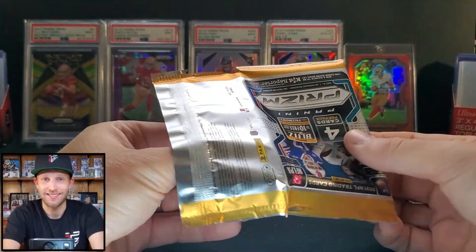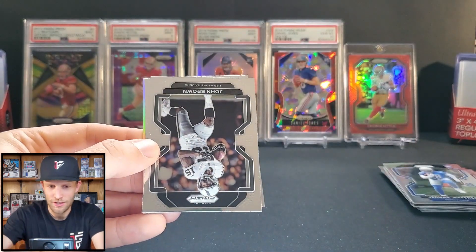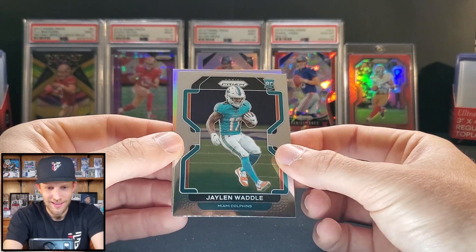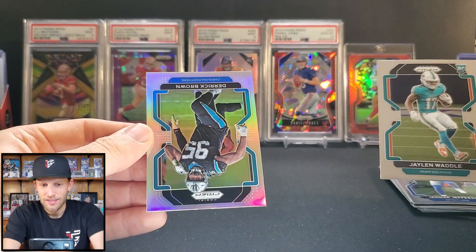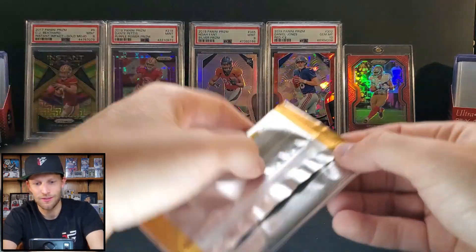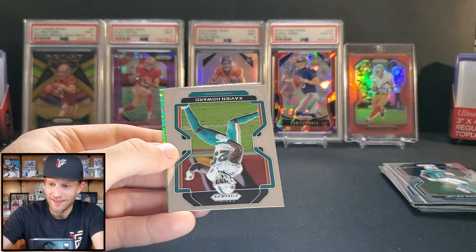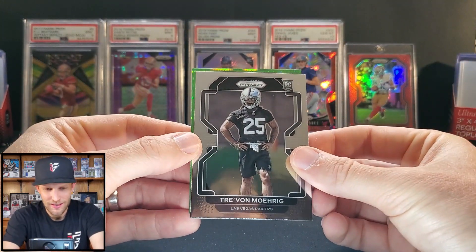Grady Jarrett — I think that's our last silver. John Brown. A Dolphins rookie — the hairstyle guy I wanted on the green: Jalen Waddle! Can we get a rookie on this one? Derrick Brown — shoot, didn't get lucky on those silvers. I don't think I'm going to be making my $128 back, which is probably usually going to be the case for this product. Curtis Martin, Xavien Howard, a rookie of Trevon Moehrig, and a Lion — Jared Goff.